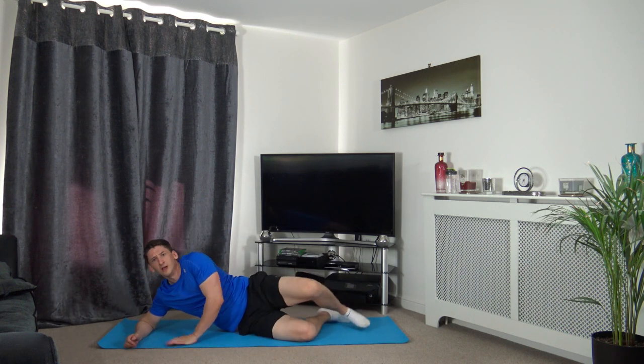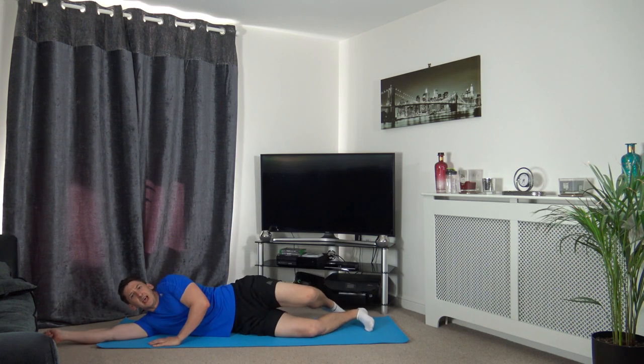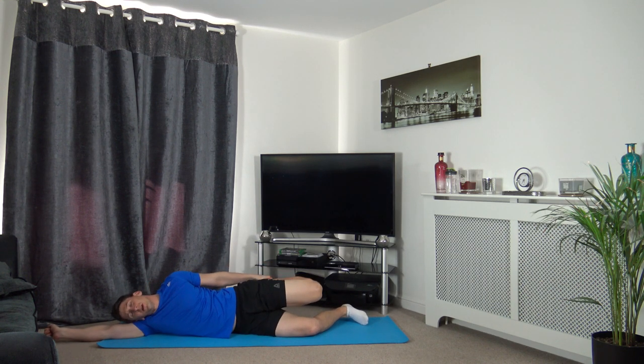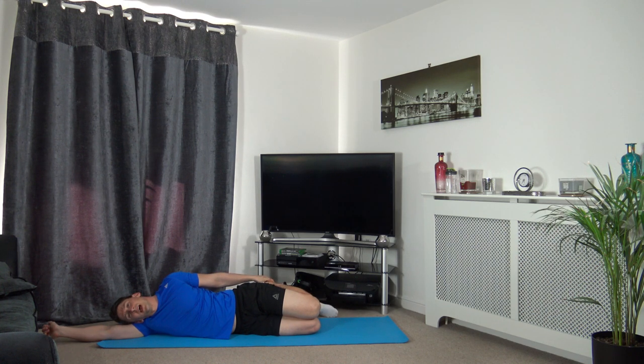Flip over to the other side - chest, knees, hips and shoulders all in line with each other, head resting down, relaxing. Focus on the breathing, hold it there. If you can't feel the stretch, push the hips forwards.